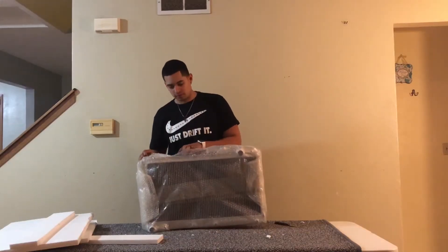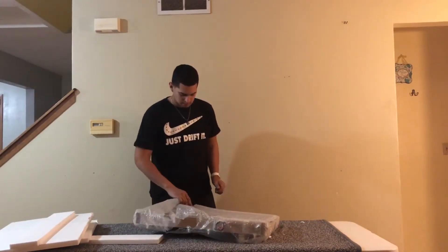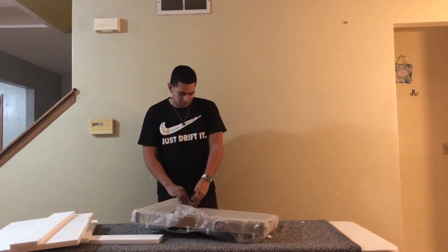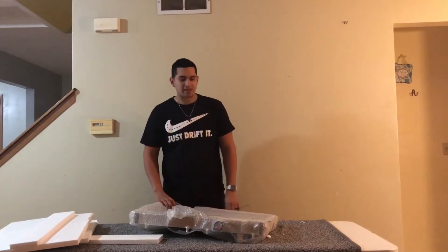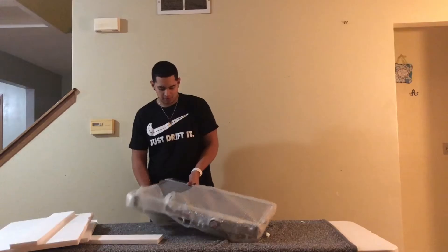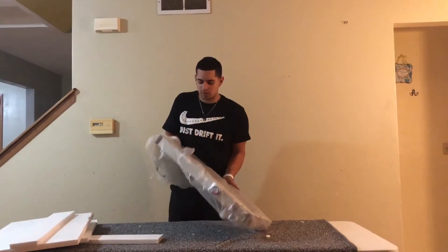It really doesn't look that bad for being eBay. I was going to go with a CX Racing one too, but CX Racing is kind of one step off from eBay anyway, so why spend more money when I can get this for $100?